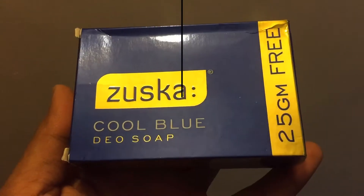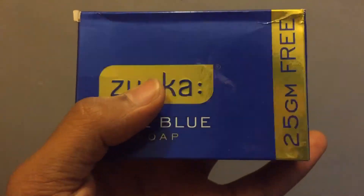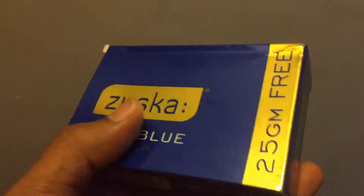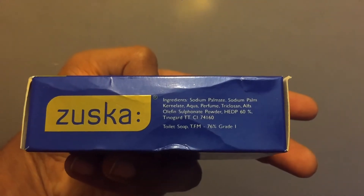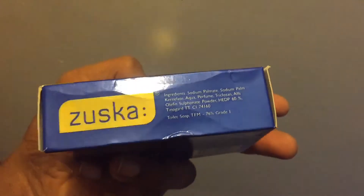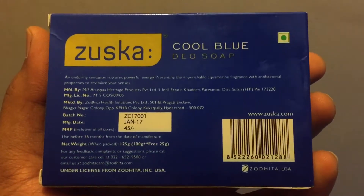I'm going to show you the soap and the box. The packaging is just really beautiful — I love that blue and gold texture on it, really nicely designed. You can see the ingredients listed on the sides, and on the bottom it just says Zuzka. This is the Cool Blue Duo soap.